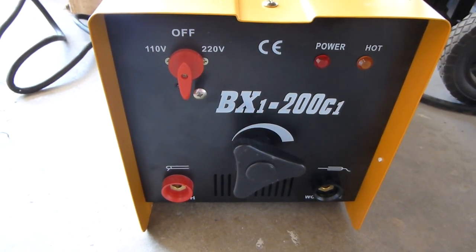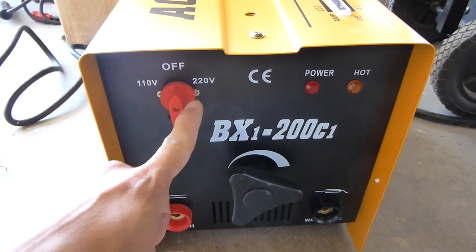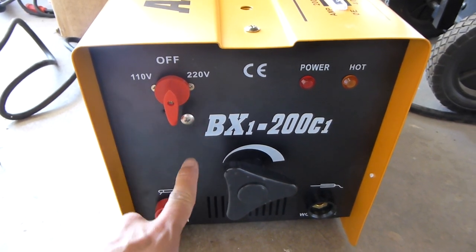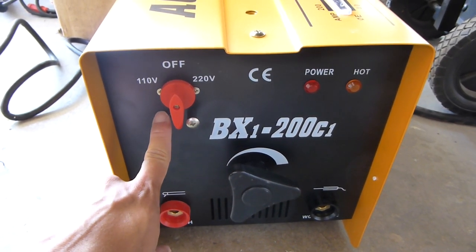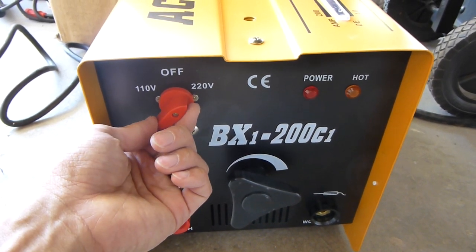One more thing which is actually very important: if you want to use 210V, make sure you put this bolt here, so the switch will now go to 110.